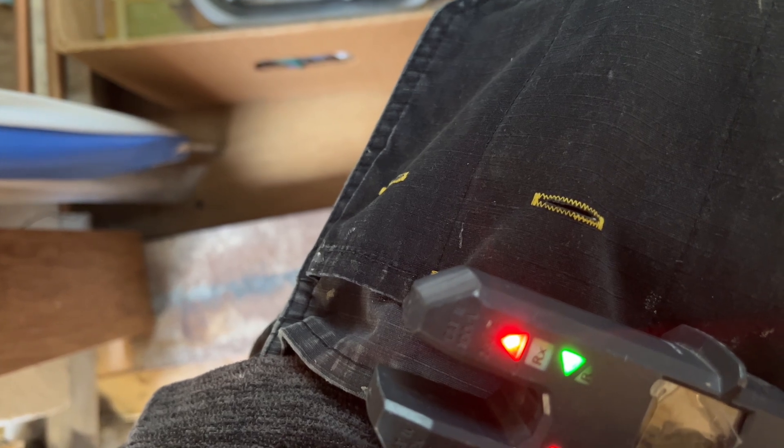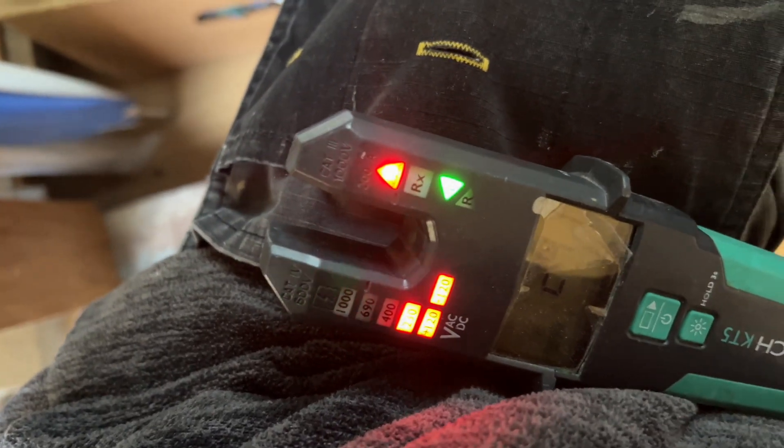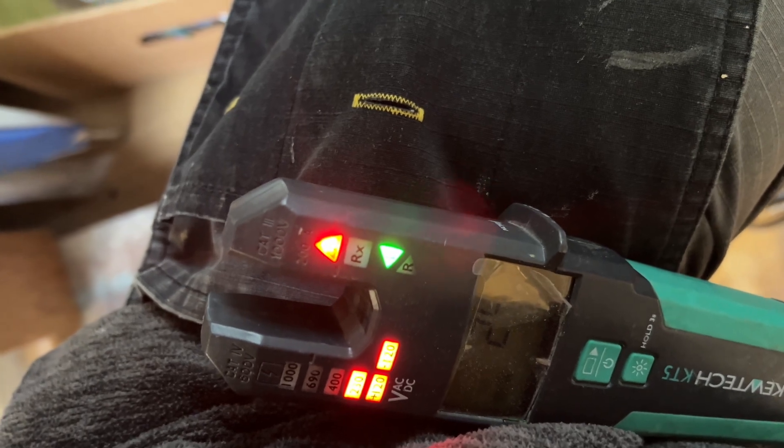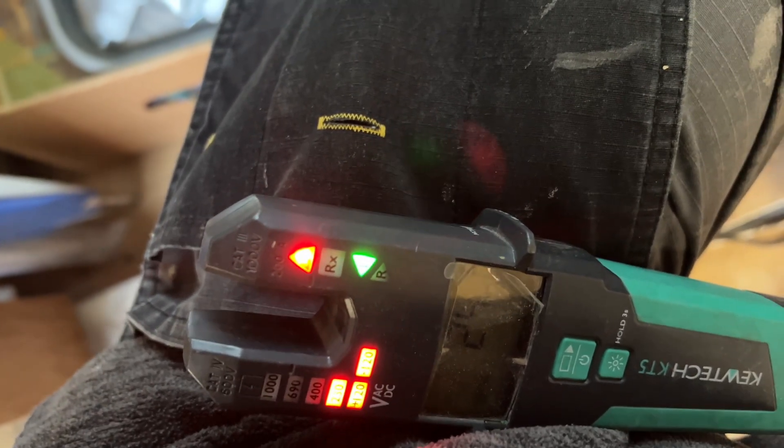Right, now click it back on. There you go — 241 volts. Are they on? Yeah, it was dimmed down. She had it dimmed down. Bless her. Alright, let me put this back together and come down. Right, that's back together now.